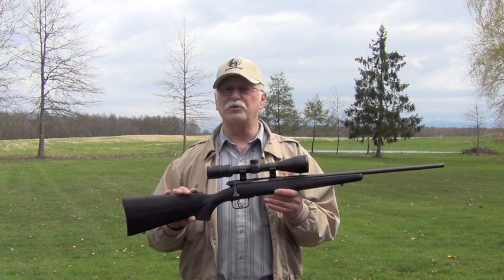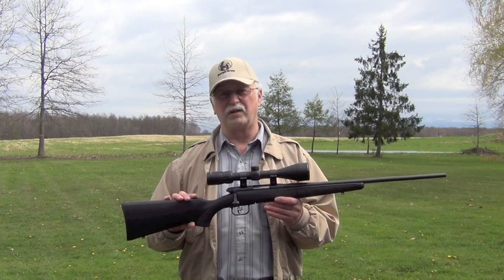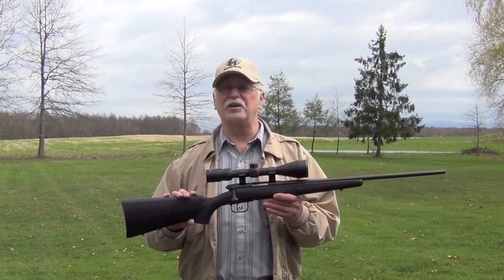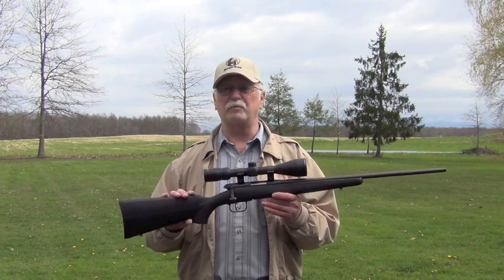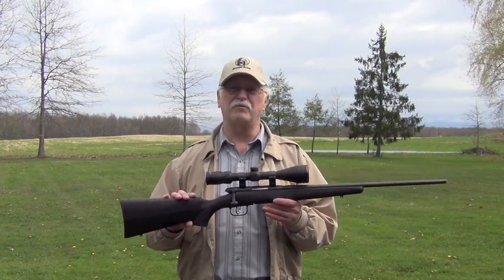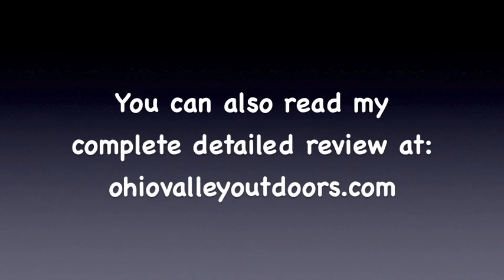Are there some things I don't like about the new BMAG? Yes, but they're more of a personal preference than functionality. I commend Savage for doing an outstanding job of bringing this new cartridge from Winchester to market in a rifle that had to be built almost from scratch and still maintain an affordable price. For more information about the Savage BMAG or the Winchester 17 WSM cartridges, check out their websites at savagearms.com and winchester.com. You can also read my complete detailed review at ohiovalleyoutdoors.com.